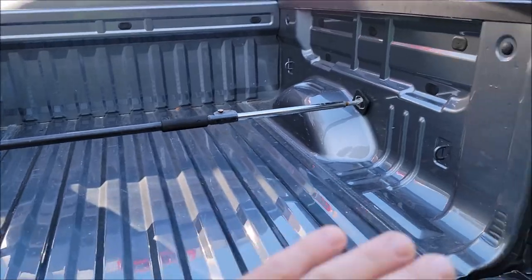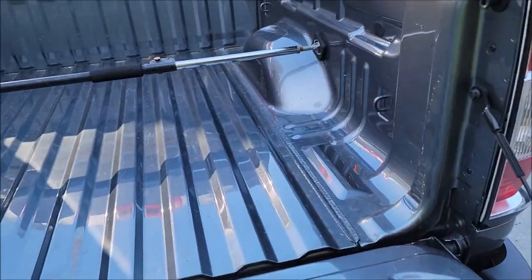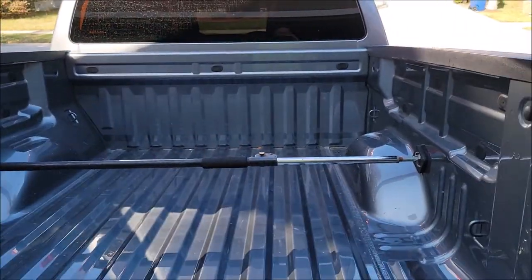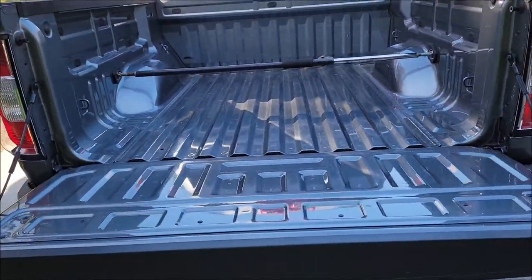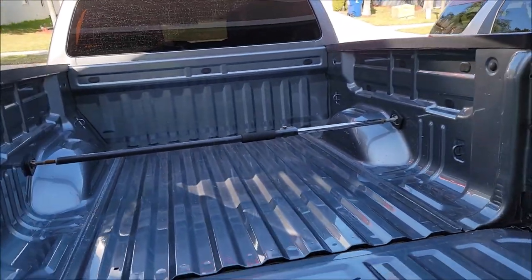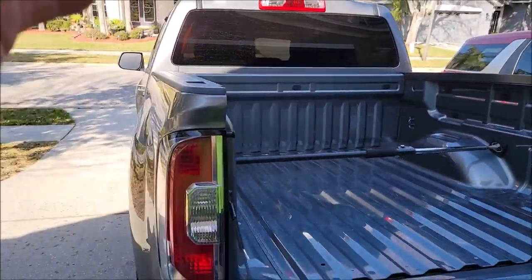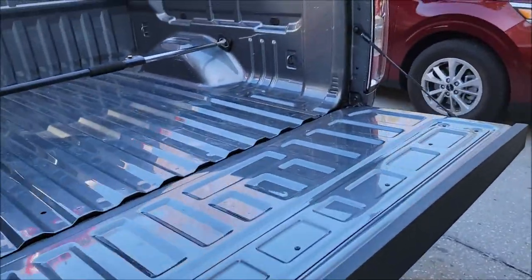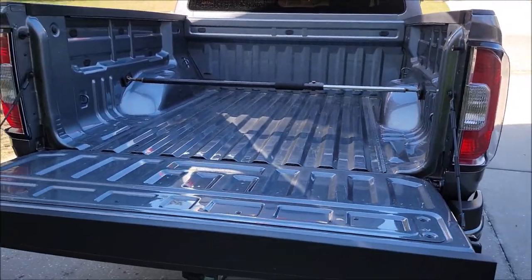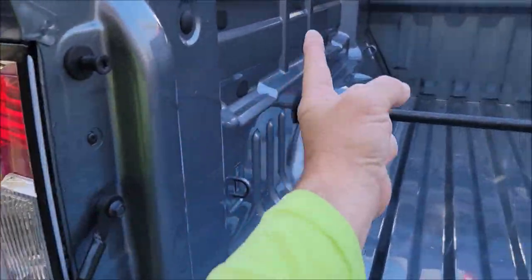What I do is get in there and sand everything with 120 grit — get all the gloss gone. I then wipe down with acetone, and then get everything taped up and masked so there's no overspray. When you're doing this there's not a ton of overspray, but definitely enough to worry about. So you tape everything up — the cab, the wheels, everything — and then we just get to spraying. You're going to spend a couple of hours sanding; you've got to get all the nooks and crannies all up underneath the rails.